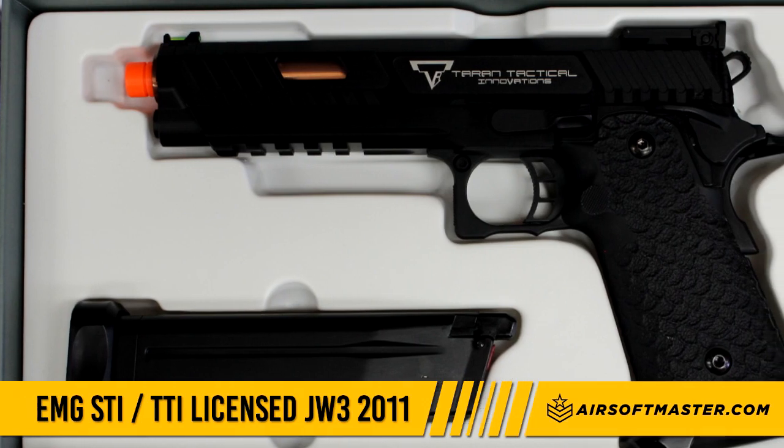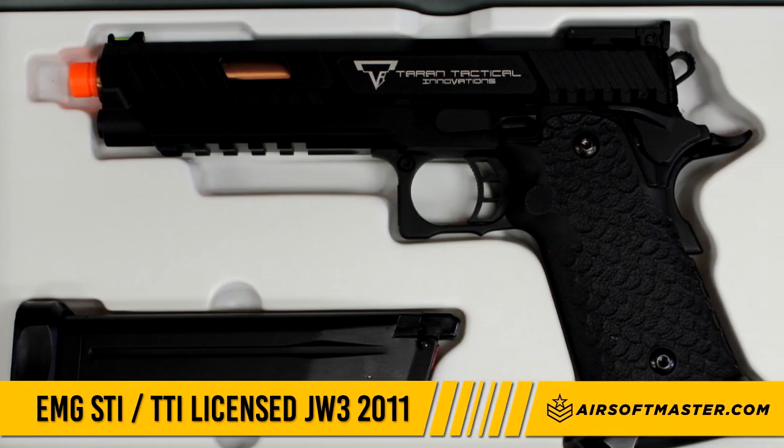This airsoft gun package comes with the gun itself, a 30 round green gas magazine, and a user's manual.